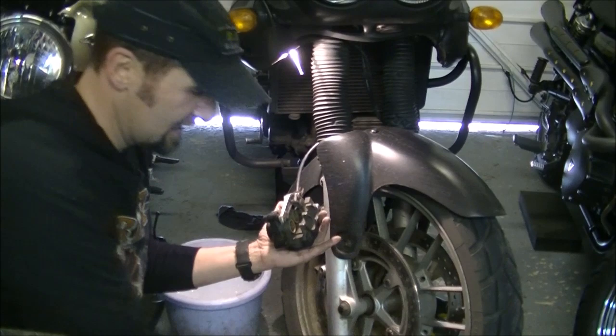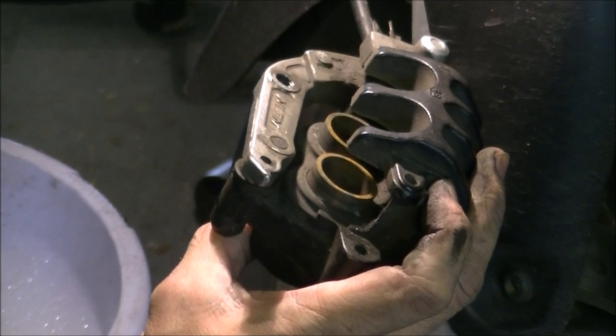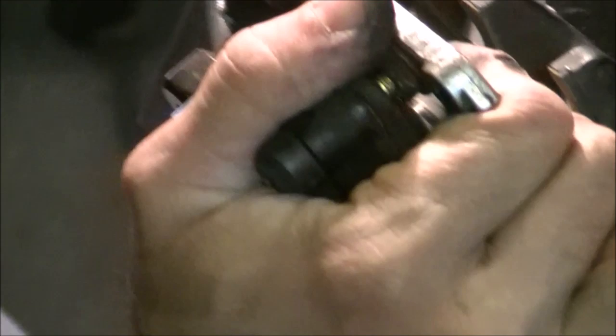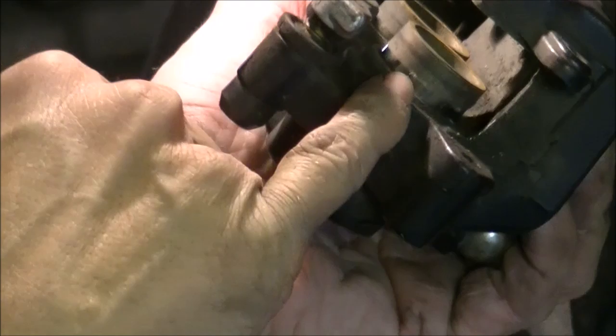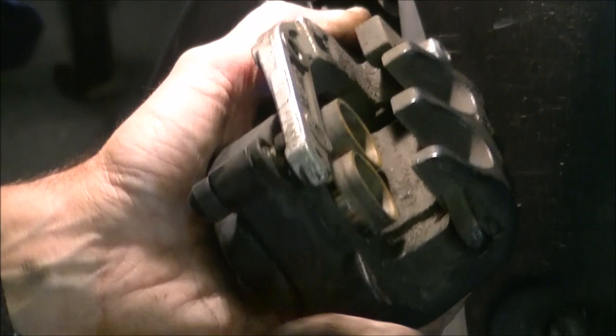Reach up, grab the brake lever and just pump those pistons out - you'll see them both coming out. One will usually come out more than the other. Pump them out until you get a clean, shiny bit of piston showing - I refer to that as the gum line. That's where the dirt stops and the shiny bit begins. As this dirt builds up in bad weather, it prevents those pistons from retracting back into the caliper, which stops the pads retracting away from the disc and causes the binding.